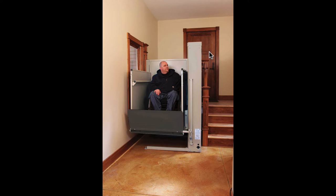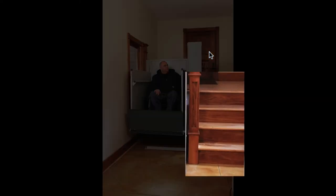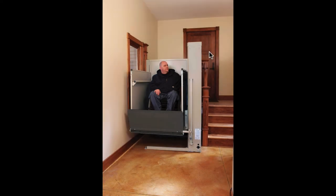Here's another one — this is inside. Porch lifts aren't usually installed indoors, but in this case we've got a split-level house with four steps up. That's an awfully short run for a stair lift, but a porch lift, as you can see, fits in perfectly and works well — it just happens to be indoors.